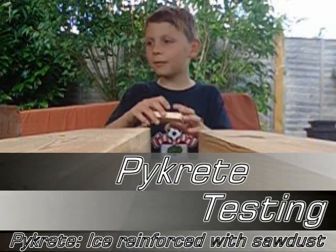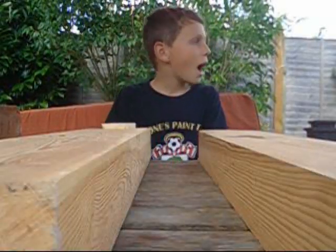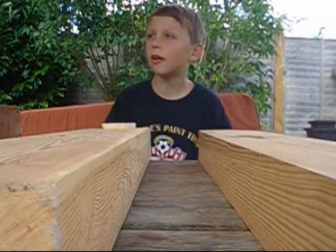Hi, I'm Thomas and I'm going to be showing you how to break some ice.